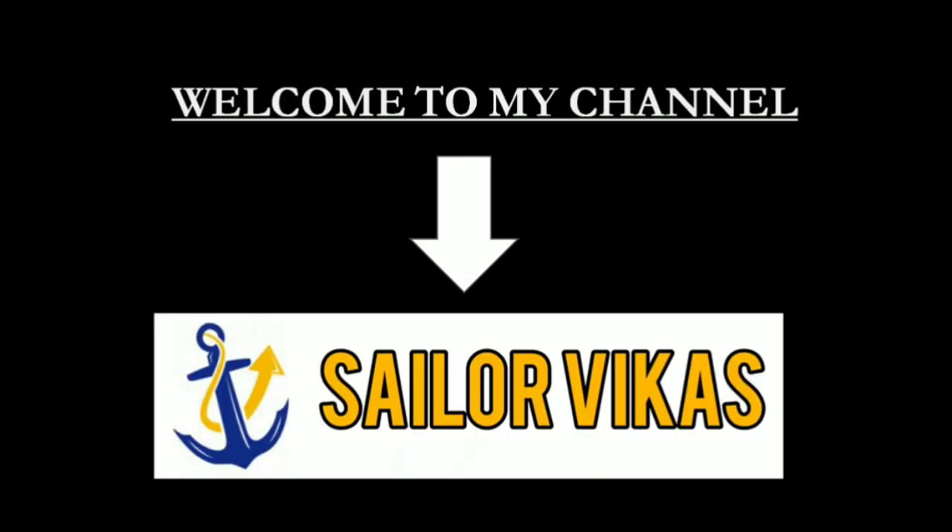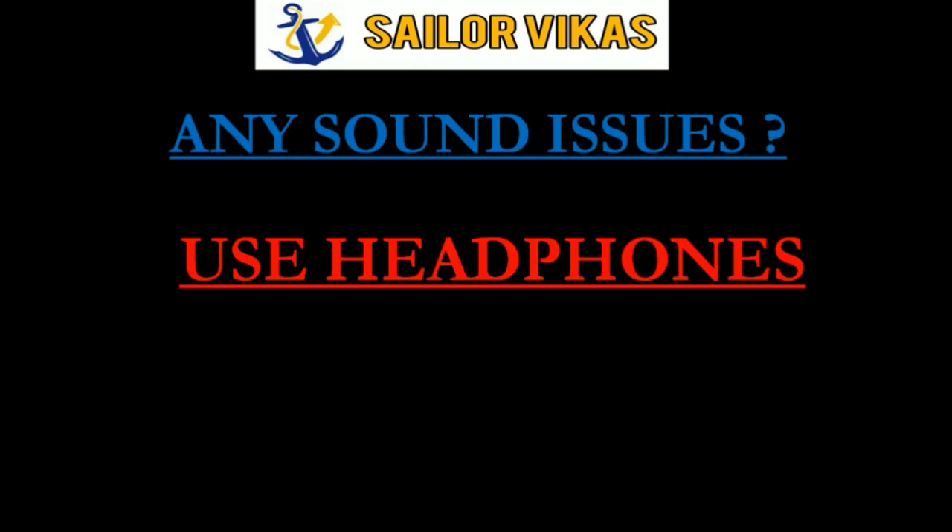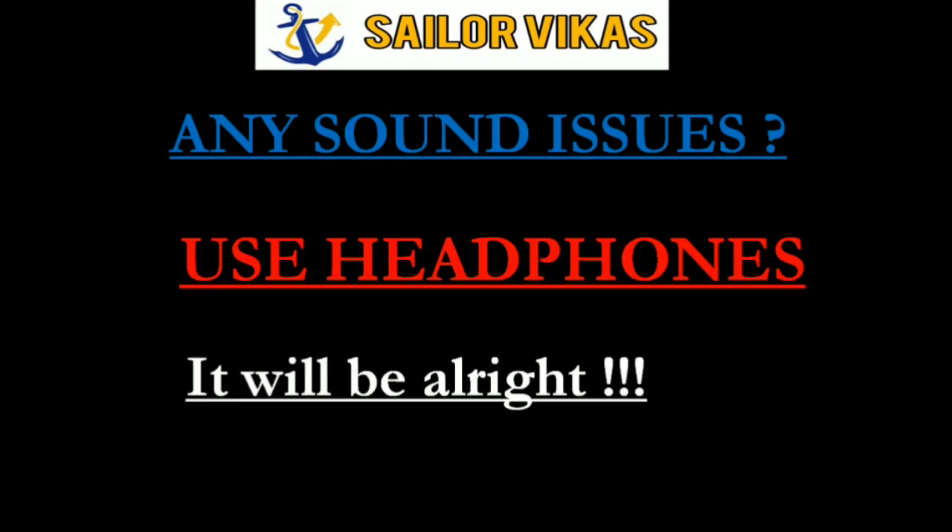Hello guys, welcome to my channel. If you have any sound issues in any of my videos, please use headphones and it will be all right.